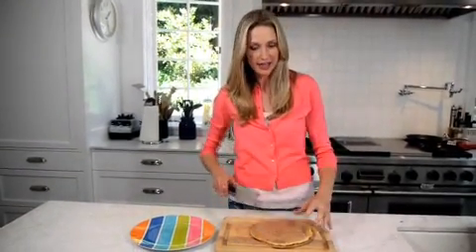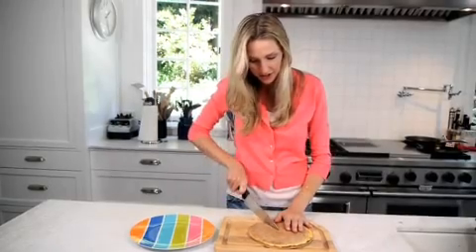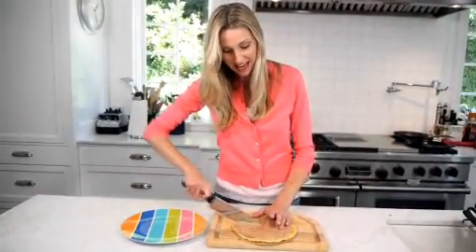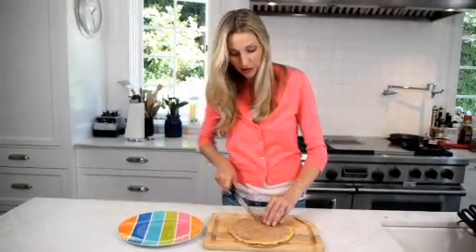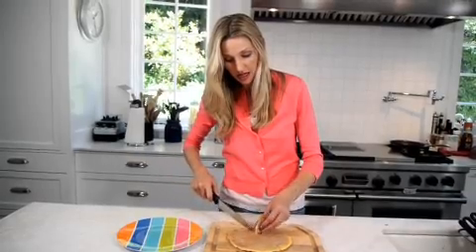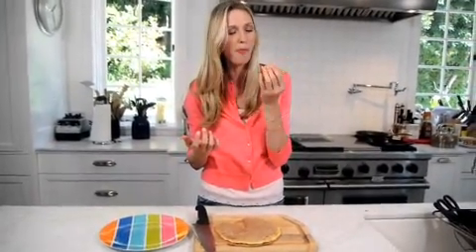When it's all done and your kids are screaming because they're hungry, you've got this beautiful breakfast quesadilla. Take a knife and cut it into delicious wedges. This is also a perfect thing to put into a school lunch if you have leftovers. For more fast, fresh, and easy recipes like this, check out Weelicious.com. Breakfast quesadillas are seriously good.